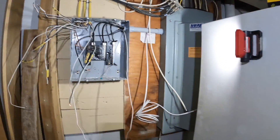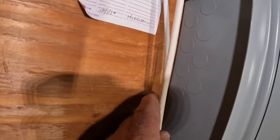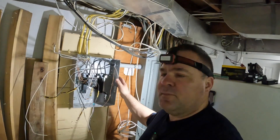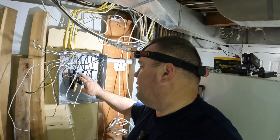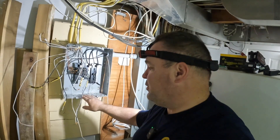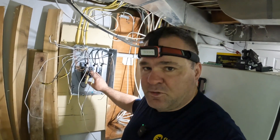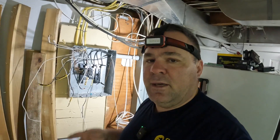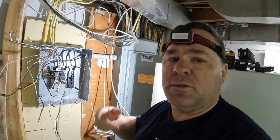Here's the panel in question. It obviously comes off this 200-amp main breaker. This is an old Murray panel from 1984. When they remodeled the kitchen, they put in this main lug only panel for the kitchen circuit. So what we're going to do is take this out and put in a 30-circuit panel so that we can reinstall the eight circuits that were in this panel, and then we'll have room for the new air handler circuit and two more circuits that we're going to relocate from the main breaker panel.